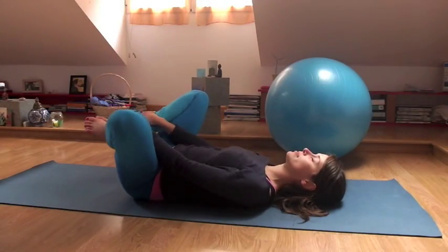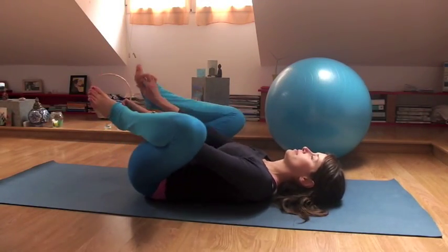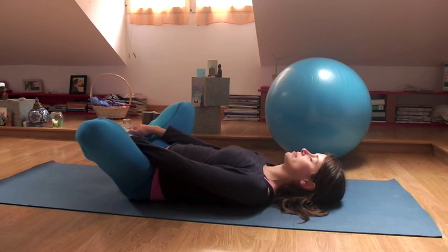Start on your back with your soles of your feet together, knees fly out towards the side, and just take a few nice deep breaths, relaxing your body and your lower back.